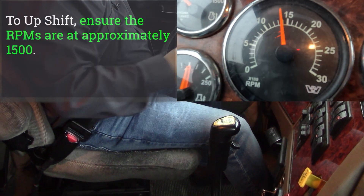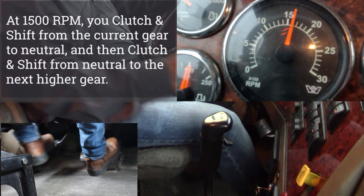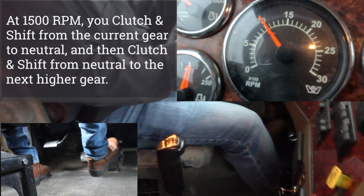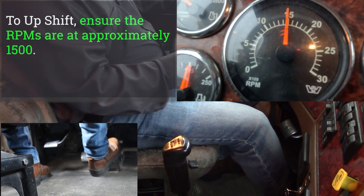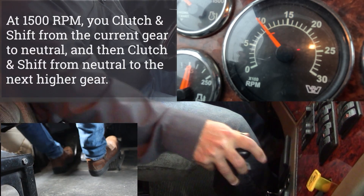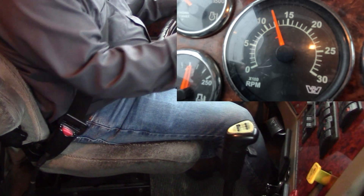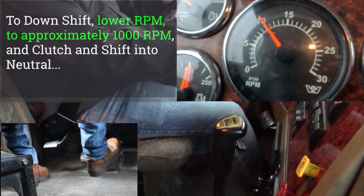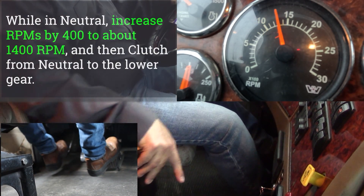The first thing I like to do as I upshift — I want to raise my RPMs to 1500, then clutch into neutral, clutch into gear. Raising my RPMs to 1500 from second to third, clutch into neutral, clutch into gear. On the downshift, lower my RPMs to 1000, clutch into neutral, raise to 400 RPMs, clutch into gear.